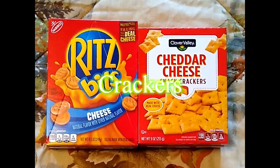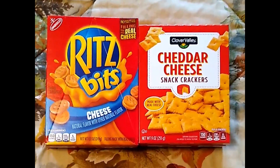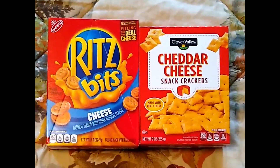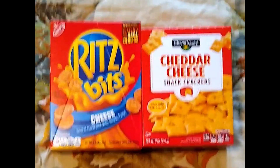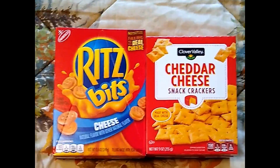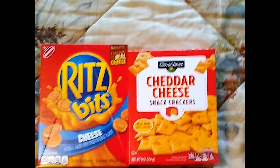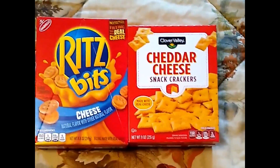Snack crackers are always a key component in my stockings. I like to get the cheese and cracker packs, but this year there wasn't anything along that order that really stood out to me. A close comparison if you can't get the cheese and cracker packs: the Ritz Bits with cheese is always a good idea. Cheese Nips, or even the off-brand kind of cheese nips — which sometimes are pretty good — always make a great addition to any stocking.